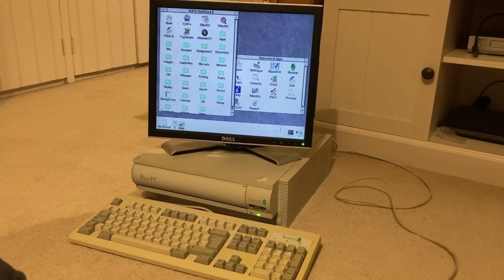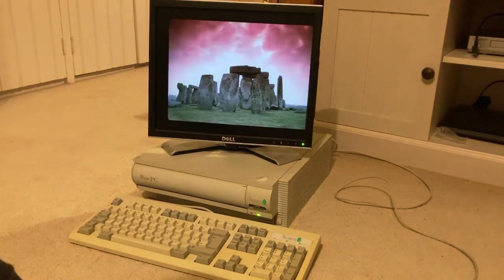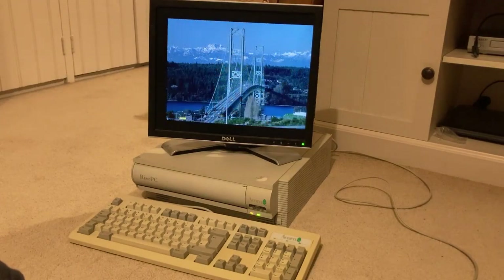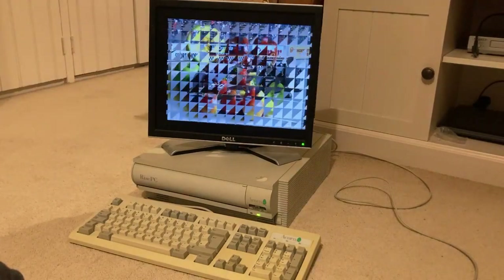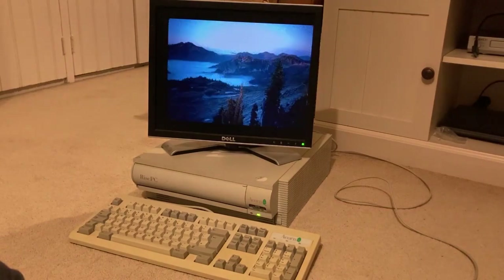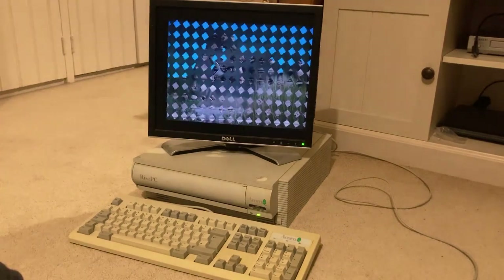This particular machine seems to have been used in an office environment because it has no games on it at all — just office productivity type applications: word processors, spreadsheets, that sort of thing. It does have some pictures on it. And this sort of shows what distinguishes this machine from older Archimedes — it has much better graphics, 24-bit colour and very high resolutions up to about 1000x768. So this was a big step forward, though really just keeping it competitive with the best PCs and Macs around at the time.